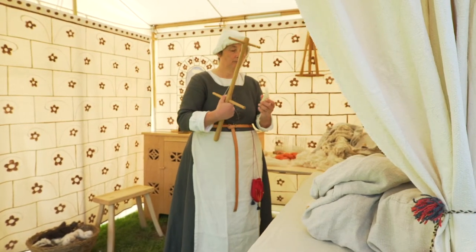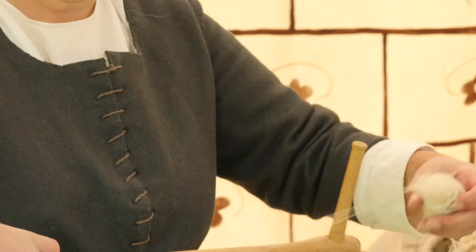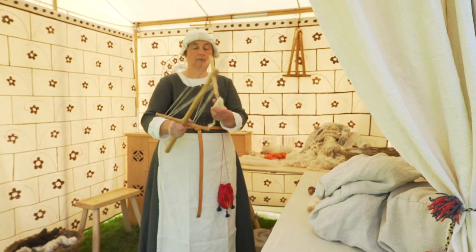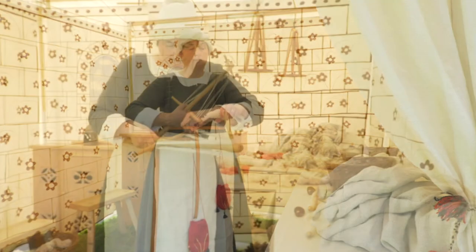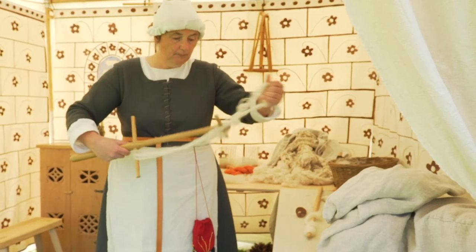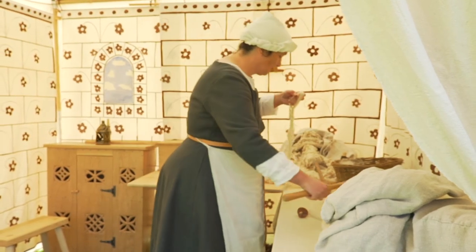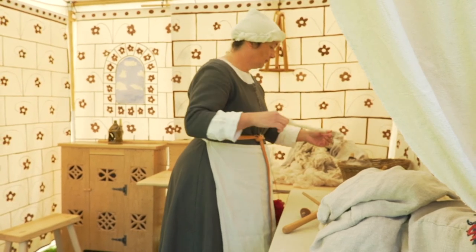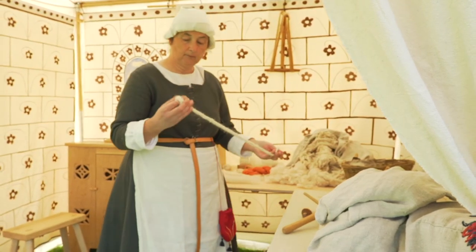Once the spindle is full, obviously I need to take the yarn off. The easiest thing to do is wind it onto a skein winder, which makes a nice big loop of yarn that can be tied securely so that it doesn't come unwound and doesn't tangle. Then it can be stored. It's best not to wind it into a ball at this stage because it stretches the yarn.